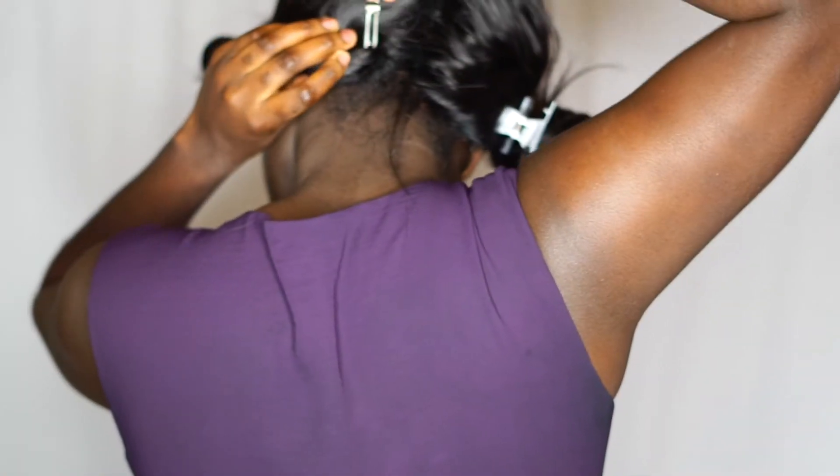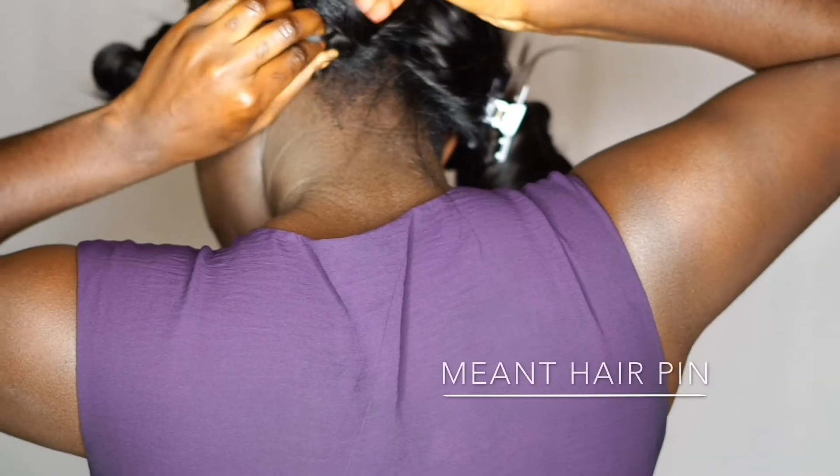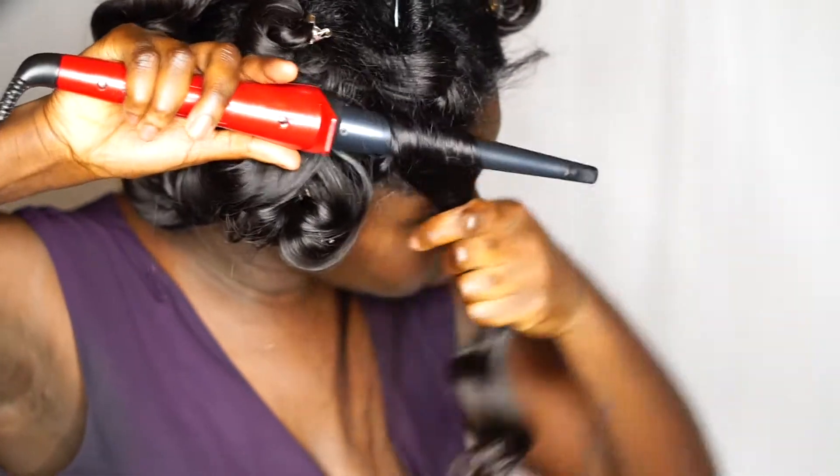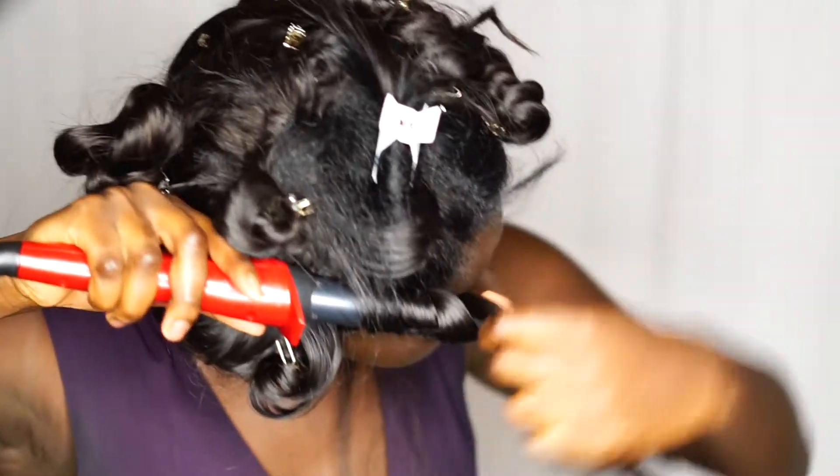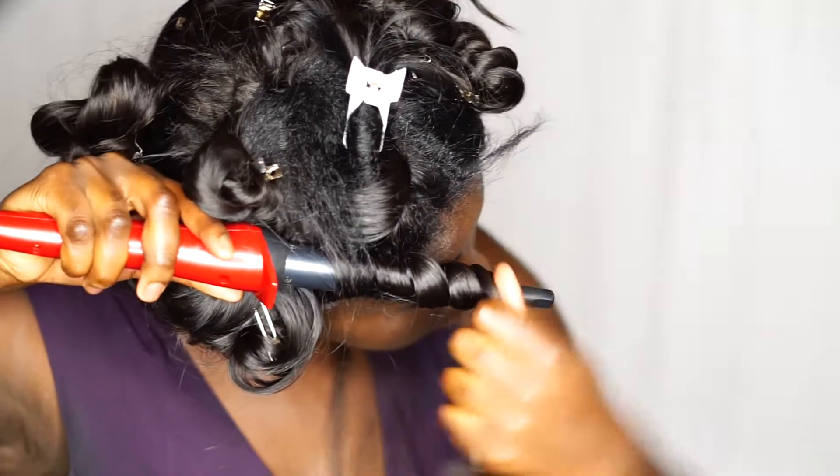If you don't have a hair clip like I have here — an actual metal hair clip — you can use a pin. I'm gonna show you here again: you're gonna wrap it around the wand, wrapping the hair.